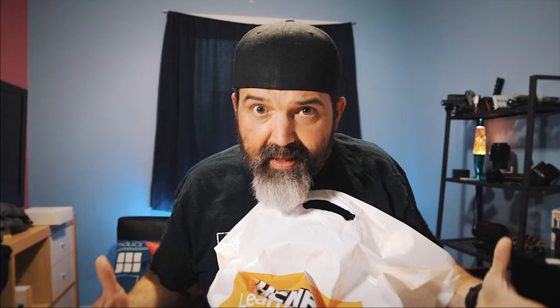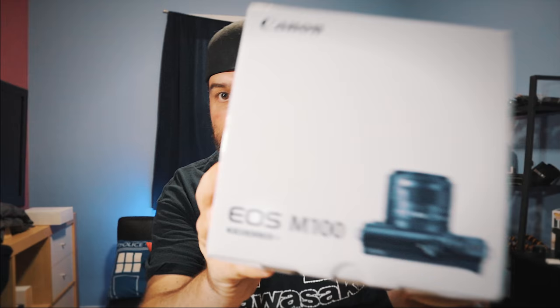I went to my local Henry's store because every one of these was on sale right now. I got this little box of goodies — I haven't opened it yet. It's the M100. I thought the M50 was small but I think the M100 is going to be even smaller.